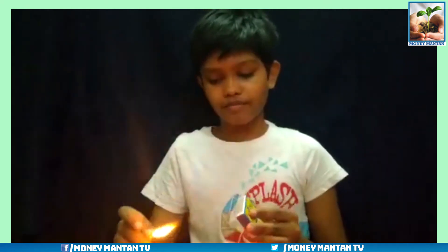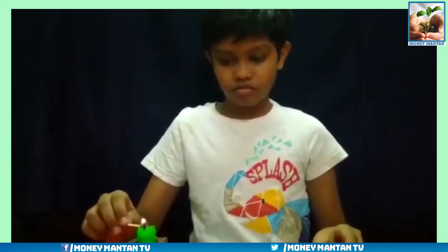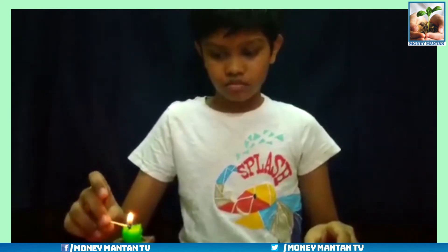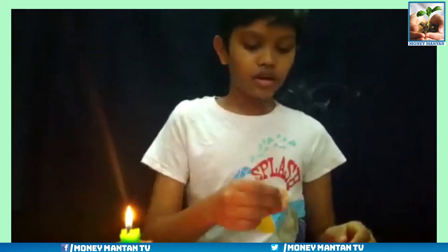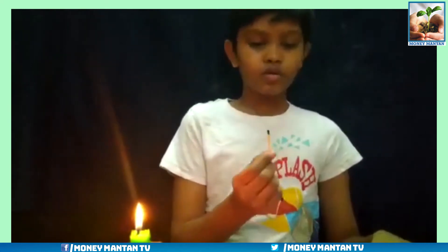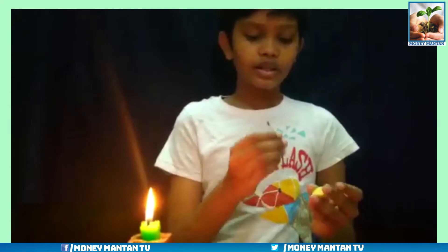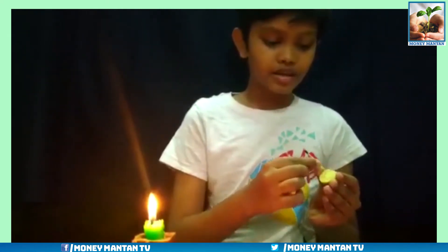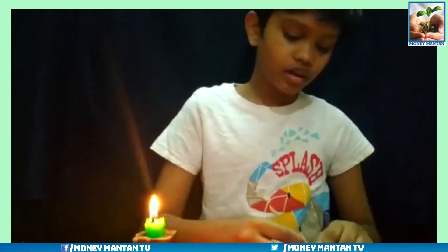Firstly, light the candle. Now, take the lemon and apply some citric acid to the matchstick. And then write on the paper.